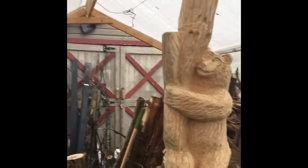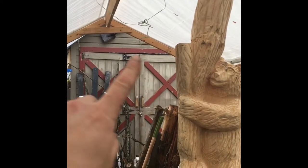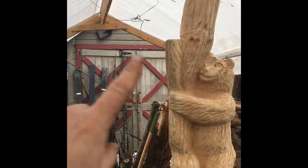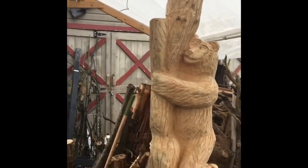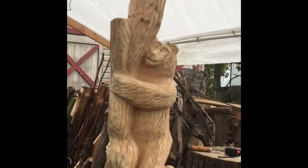Once that's done, I'm going to be carving an eagle. We're going to attach him here coming out — his wing tip will be attached and it'll be like he's soaring around the bears and coming around the log. But first we're going to do paint and clear, and then we'll move on to the eagle.